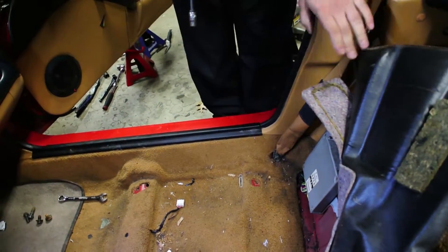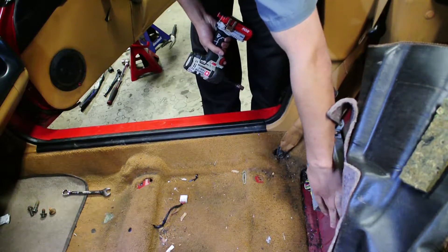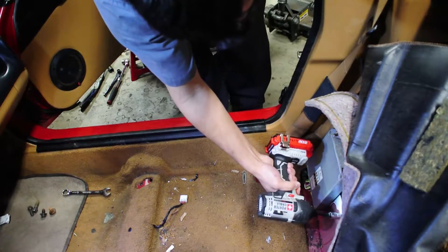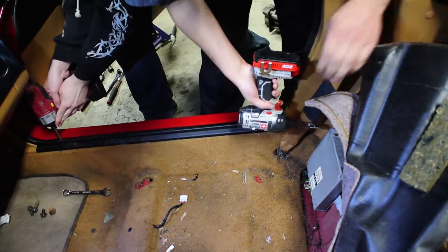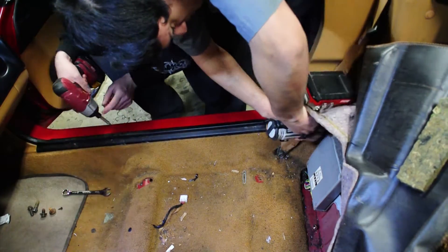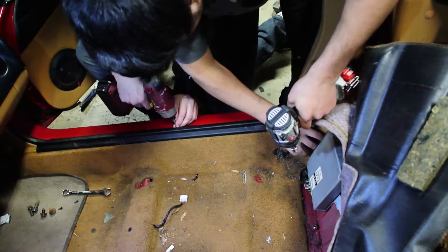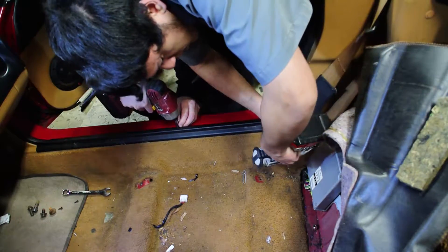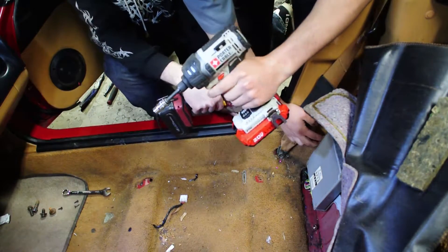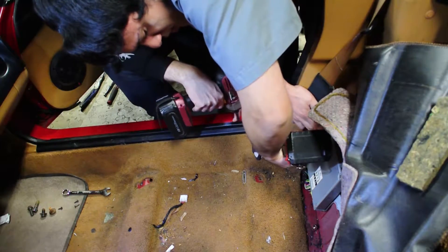Richard already has the seat removed and the carpet pulled back, so we've just got to unbolt the ECU from the frame. There are three 10mm bolts holding it in. These are going to be a tough to get to because the plastic is in the way. Impact drivers are life — if you don't have one and you work on cars, I highly recommend getting one.